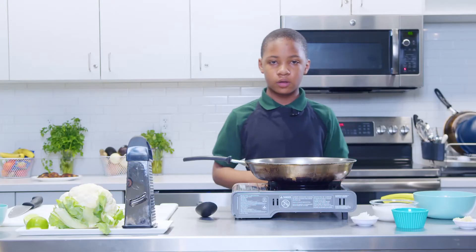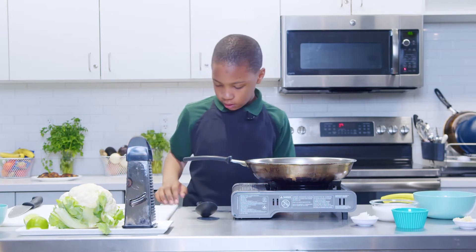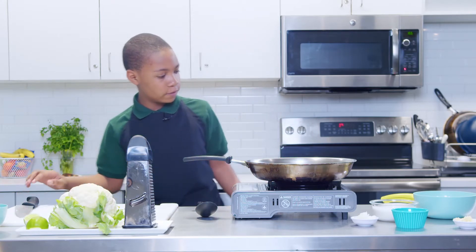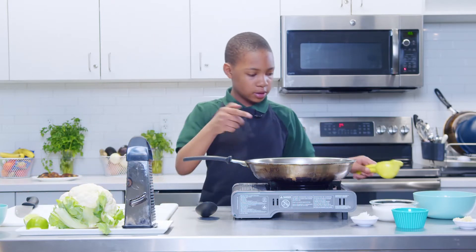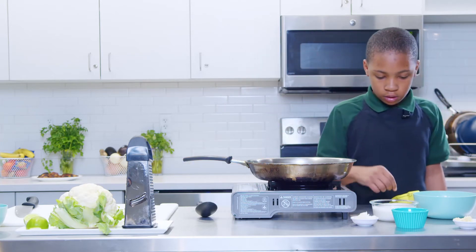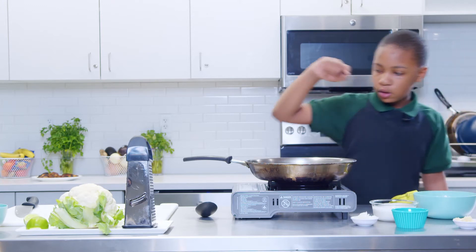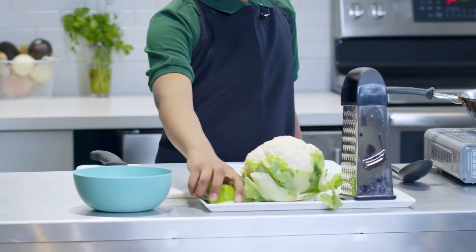Now we're going to start with our cauliflower rice. The equipment you'll need is a grater, a cutting board, a knife, a lemon squeezer, and a skillet. The ingredients are chopped onions, coconut milk, coconut oil, cilantro, minced garlic, cauliflower, and lime.